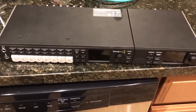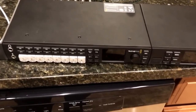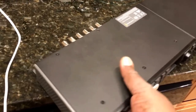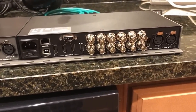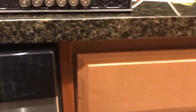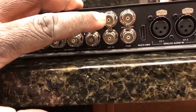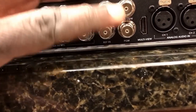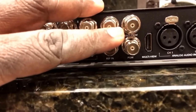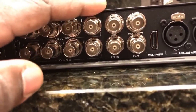Very, very simple. I have it here in the Teranex Mini Rack Shelf, which is the three-unit 19-inch standard rack shelf. On the right here we have the Web Presenter, and on the left we have the ATEM. If you look right here, we have an AUX out, a multi-view, and a program. These are the three we're going to concentrate on. Program out gives you your main program, AUX gives you an auxiliary output, and you don't really want to use your multi-view unless you're doing a demonstration and you want to show all of your sources.